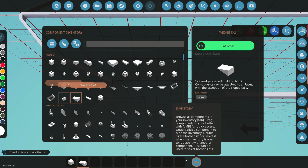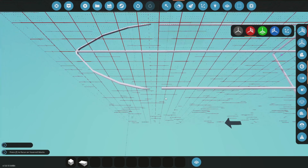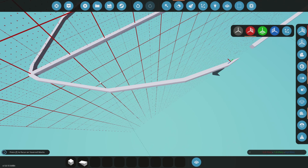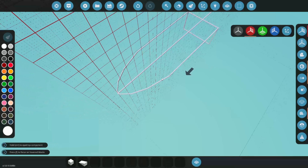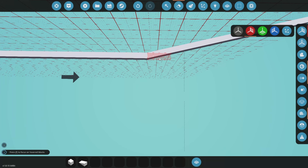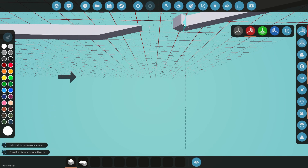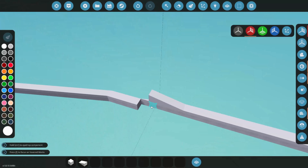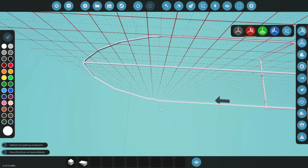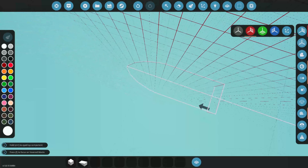That looks like it may be a bit too stubby, so I'll remove this area. Yeah, that's a bit too much. Let's remove this and change it to 1x2s. I added the 1x4s there and this already looks way better. We might also want to do a bit of this technique for even more sharpening of the bow - it's a very small detail but it does a lot. I want to try out mods at some point because mods have things like 1x8 wedges, but I think this is fine.